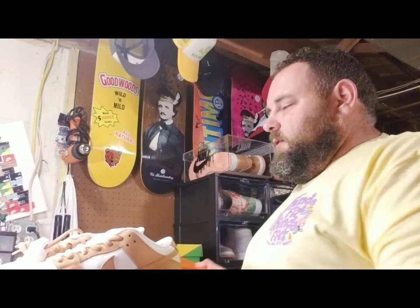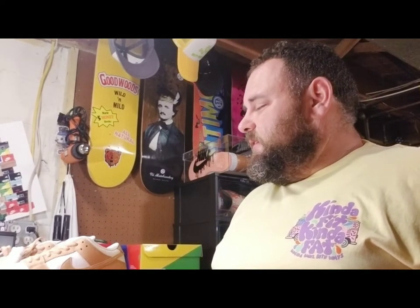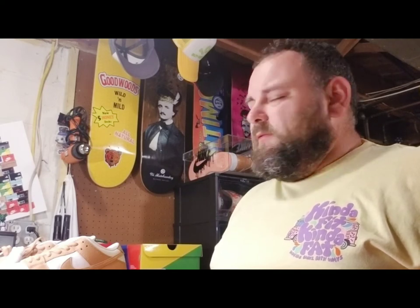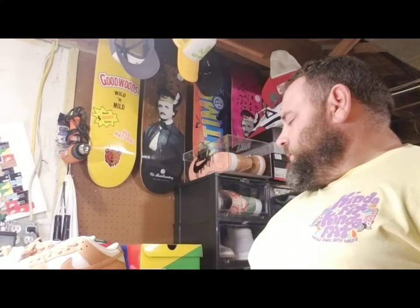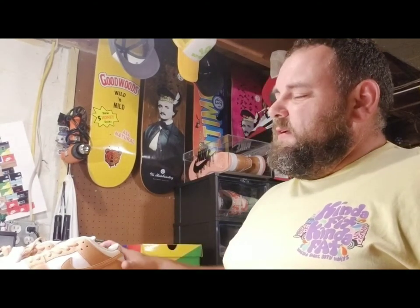I believe they released this 2022 colorway — light cognac — and you can still get them for a steal. I think in my size they're going for just over $200 on StockX, not that we want to buy from StockX, but it's always good to know.